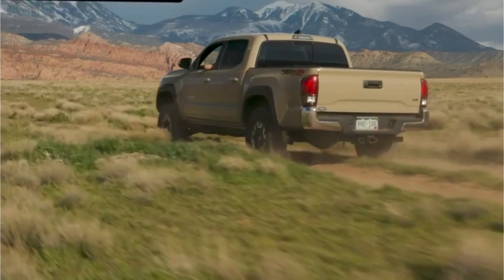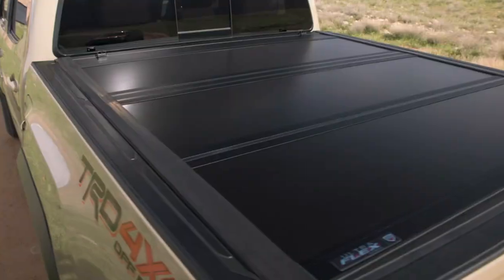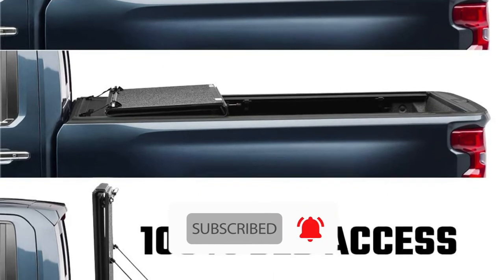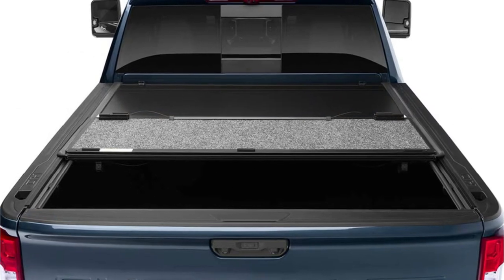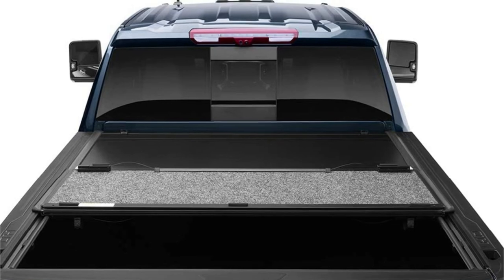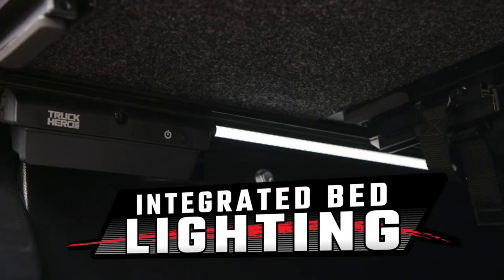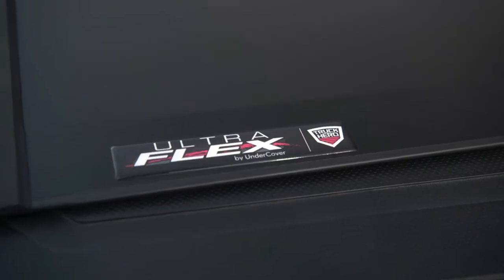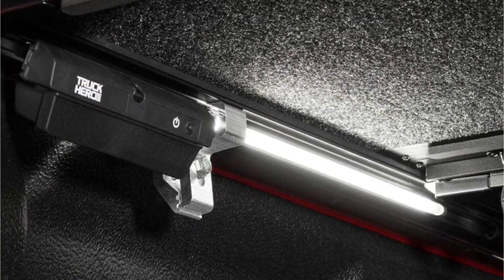If you ever need to check something in your Jeep Gladiator's bed in the middle of the night, you may find things difficult to navigate. However, if you have a reliable tonneau cover mounted on the back of your truck, this may not be such an issue. If you decide to give this tonneau cover a try, you'll be rewarded with an exceptionally well-designed unit. On the inside of the tonneau cover, you'll find an integrated light source. If you choose the Ultraflex model, you'll also have access to a luminous bed rail light, which can come in extremely handy when searching for something in your truck bed in low-light conditions.